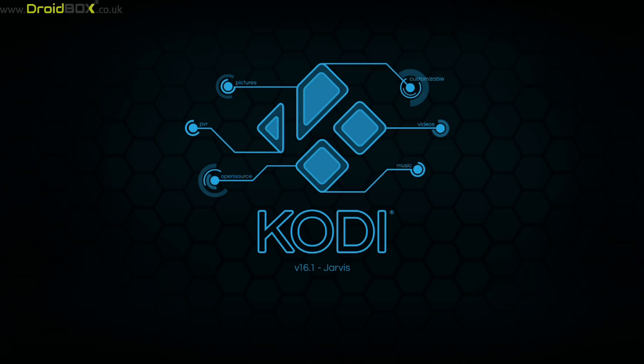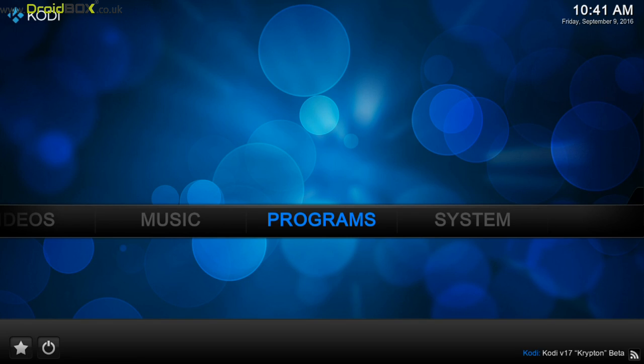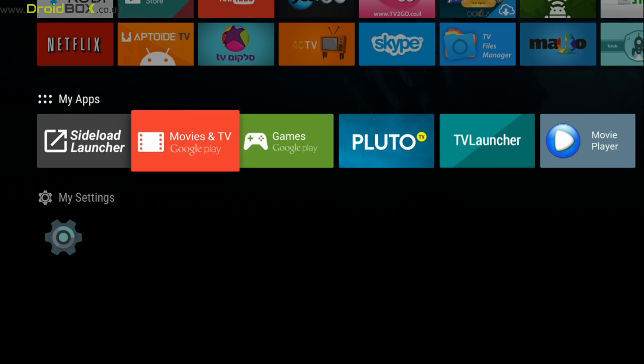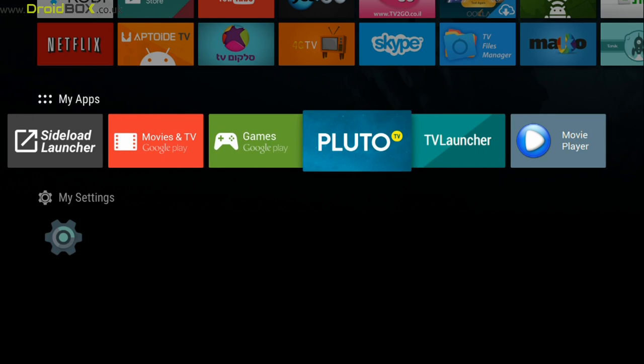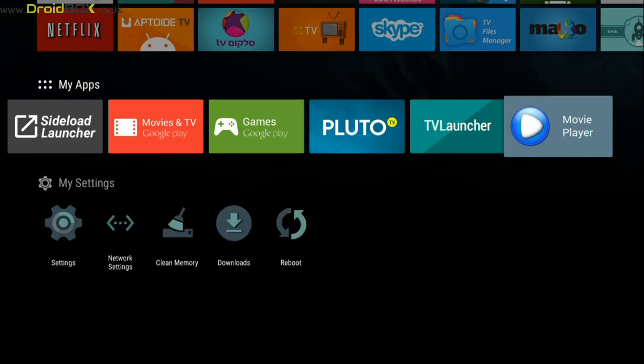We will take a quick look at Kodi first of all. It runs on 16.1 Jarvis. You can also download and install your own build if you want to. Other apps also include Google Play Movies and TV. You've got Pluto TV, which I highly recommend — there's hundreds of channels on there. And there's a TV launcher and movie player.